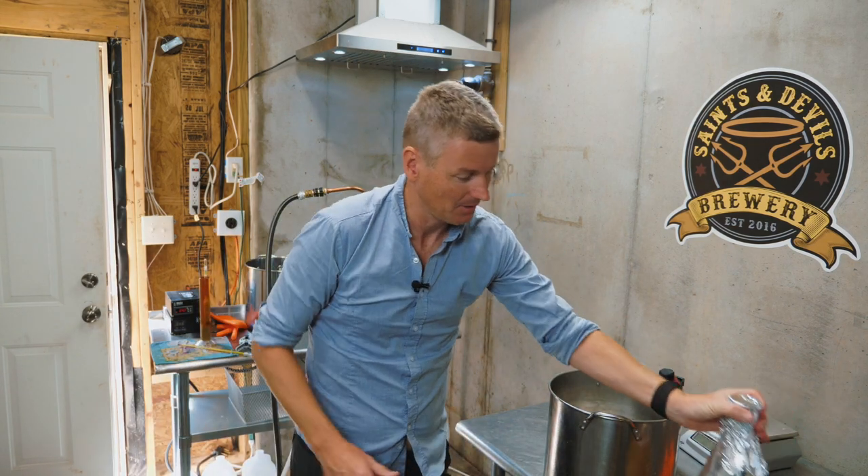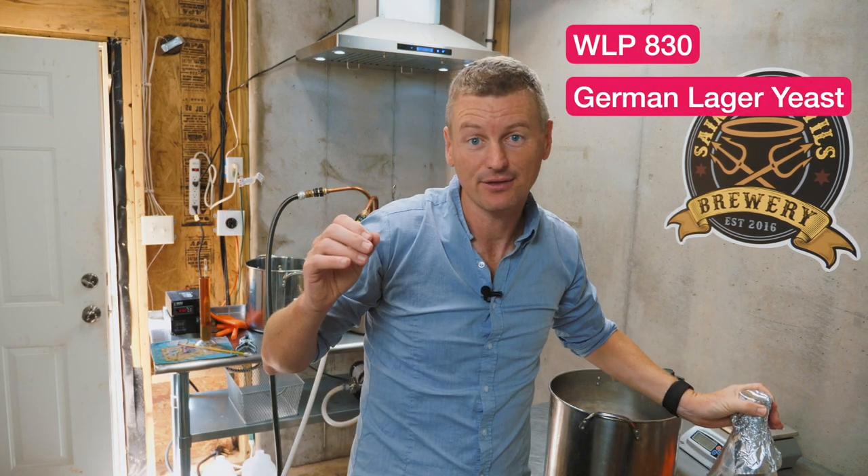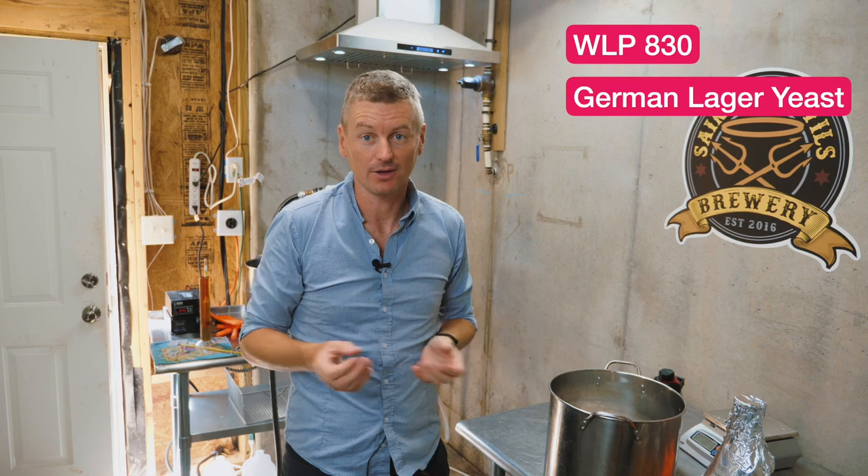I've been cooling the wort. The ground water is just so warm at this time of year it's almost a waste of time. I got it down to 89 Fahrenheit — useless. So I'm going to put the wort in the fermentation chamber, my chest freezer, and leave it there to cool off to around 55 Fahrenheit, which is when I'll add the yeast. This yeast is WLP 830, that's German lager yeast.